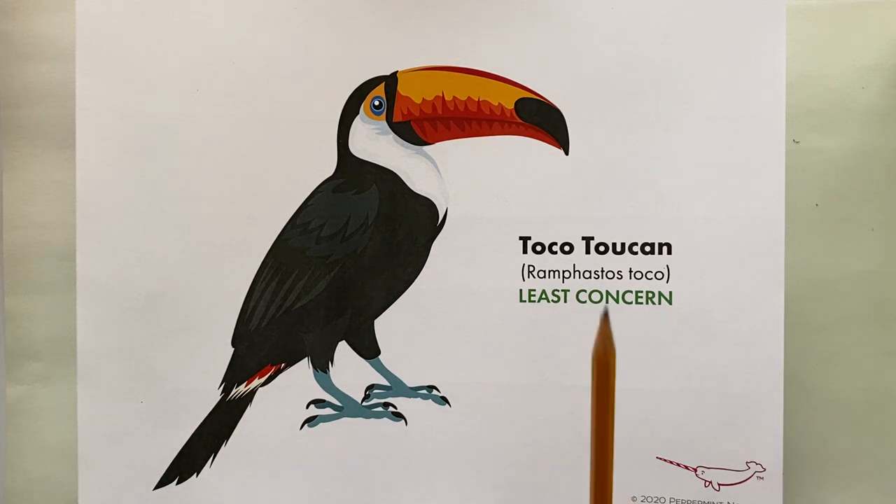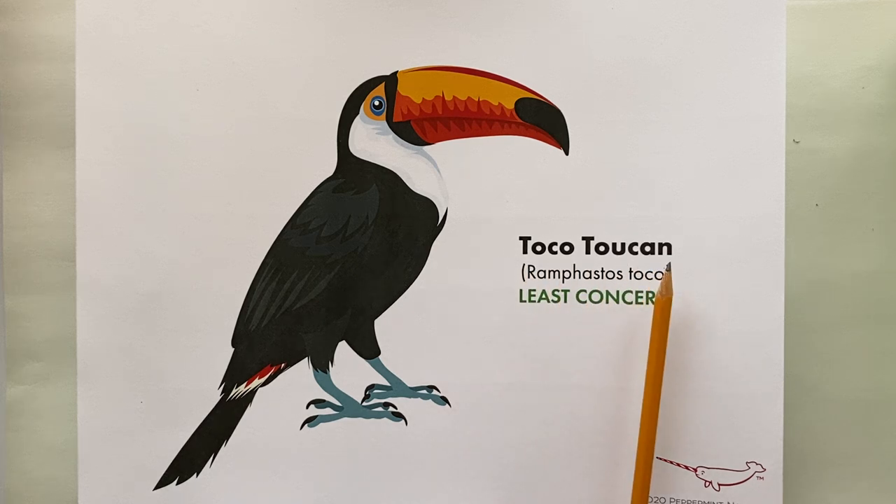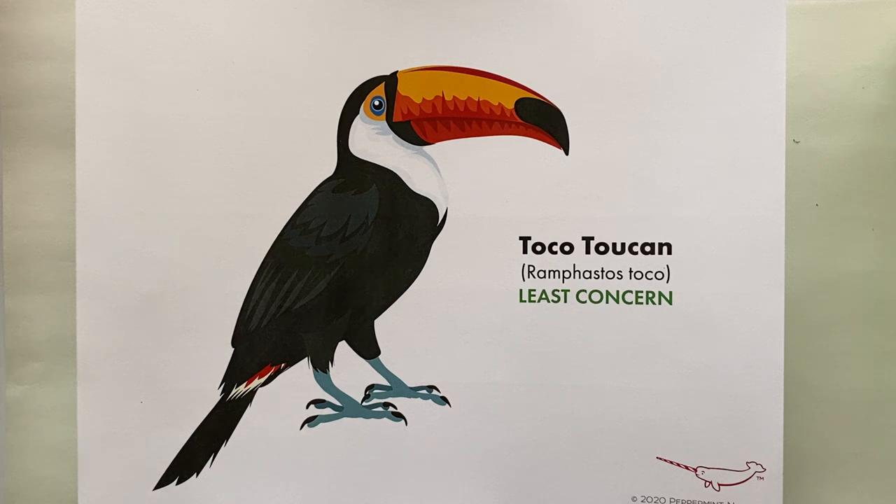The Toco Toucan is the world's largest toucan. Below the common name you'll see in parentheses the scientific name: Ramphastos toco, which essentially translates to 'long sword nose.' Below that we have a status of 'Least Concern,' which means it's least concern for extinction as of the time of this recording, according to the IUCN Red List of Threatened Species.